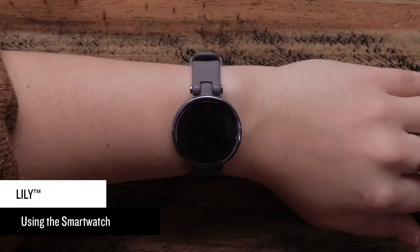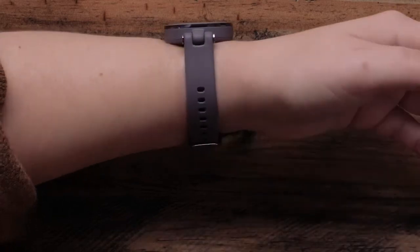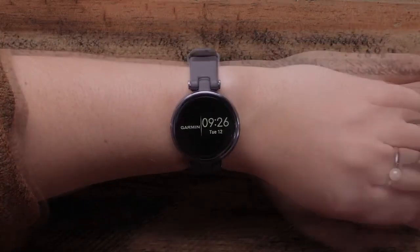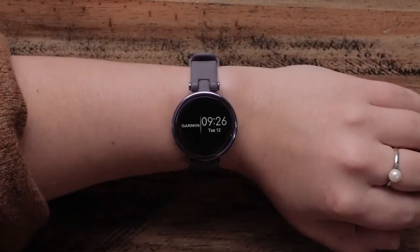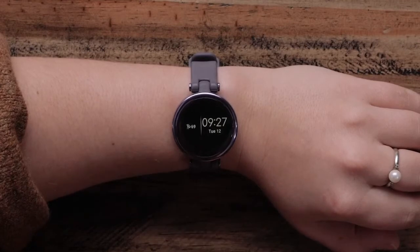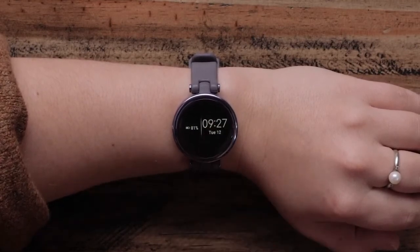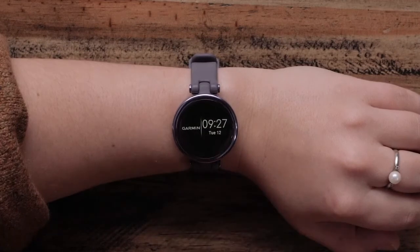Now, let's talk about using your Lilly smartwatch. To wake up the display, you can either double tap the touch screen or lift your wrist and rotate it toward your body. When the watch face is displayed, you can tap the touch screen to quickly cycle through your step count, heart rate, energy levels, calories burned, weather, and remaining battery. Once you settle on your favorite, stop tapping — it will be there the next time your watch face is displayed.